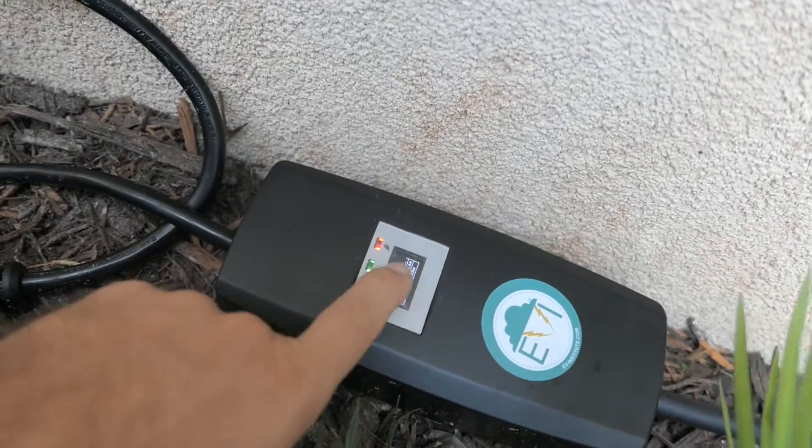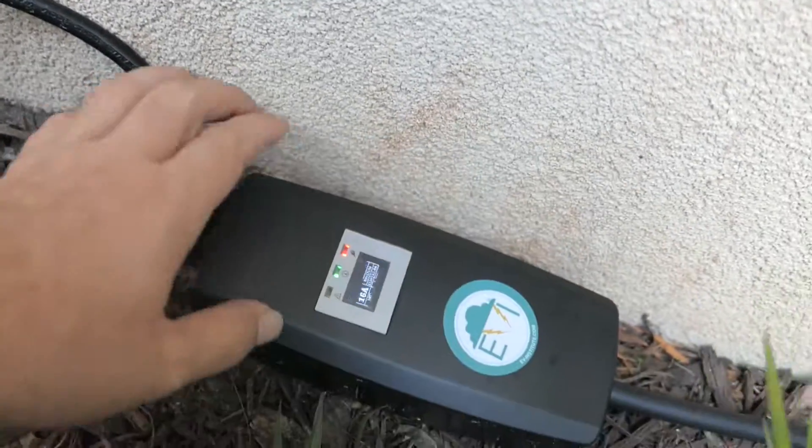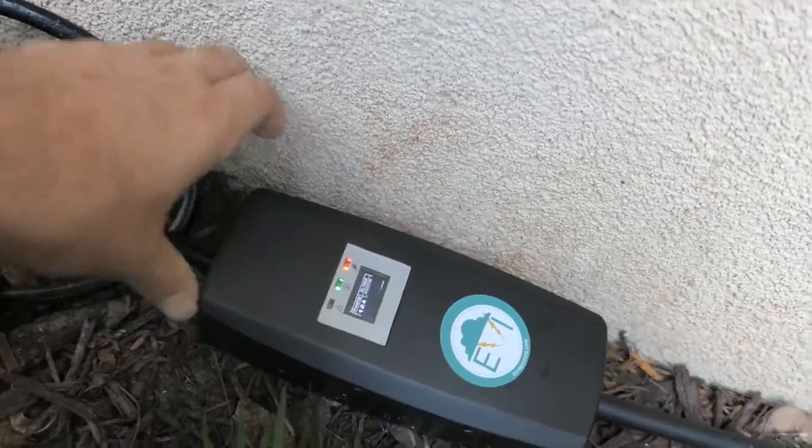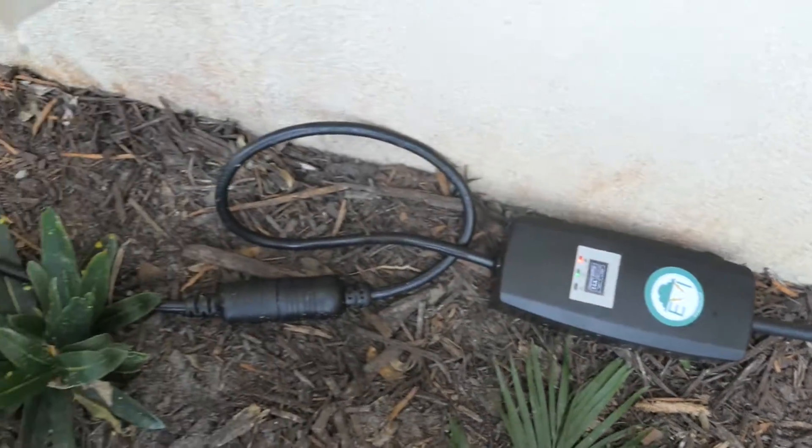The screen is also going to get scratched from everyday usage. I want to try to get some kind of protection for this eventually so I don't ruin the whole thing.